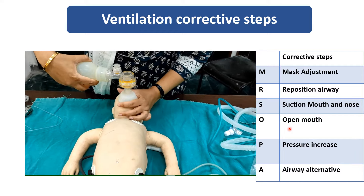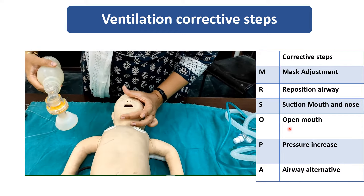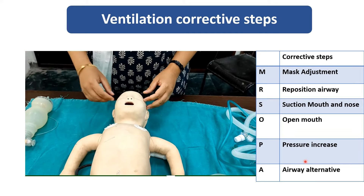Now open the mouth by giving the anterior jaw thrust. Increase the pressure.